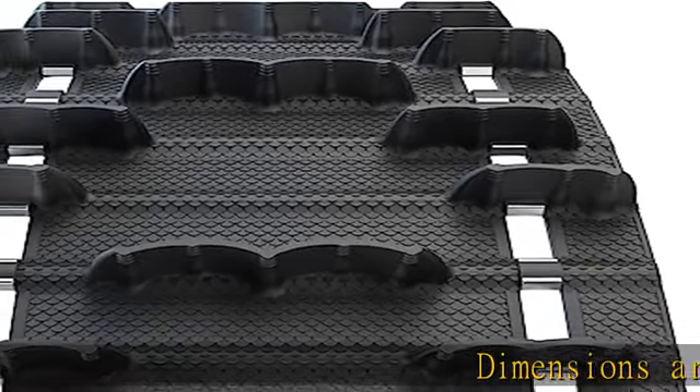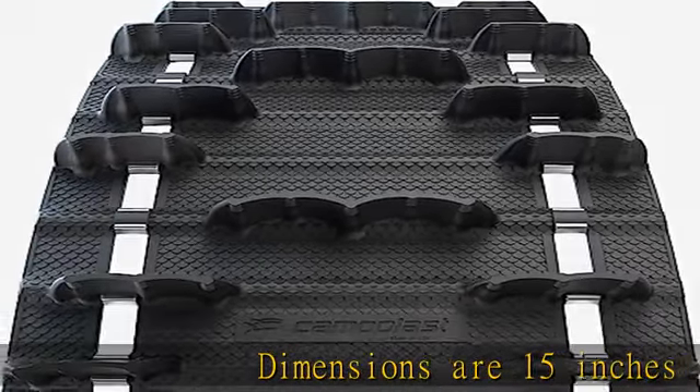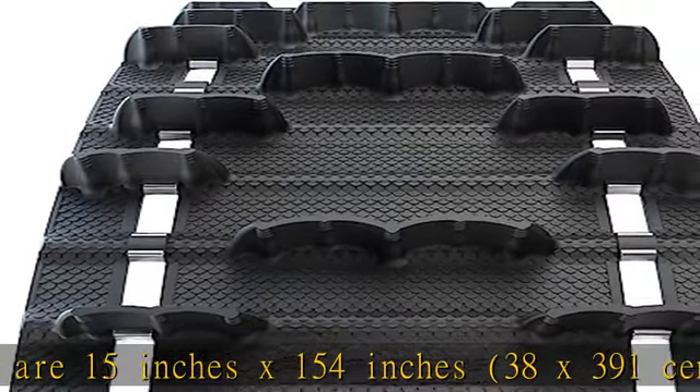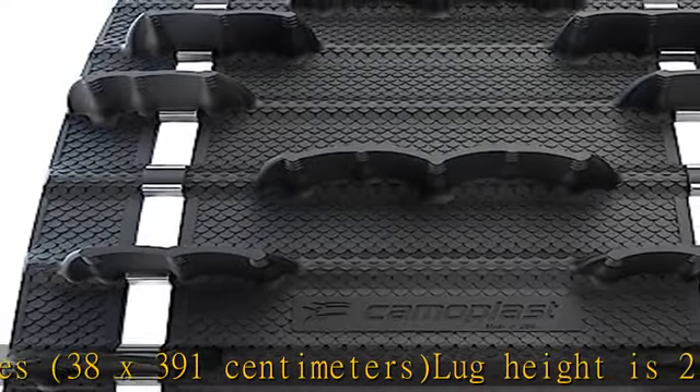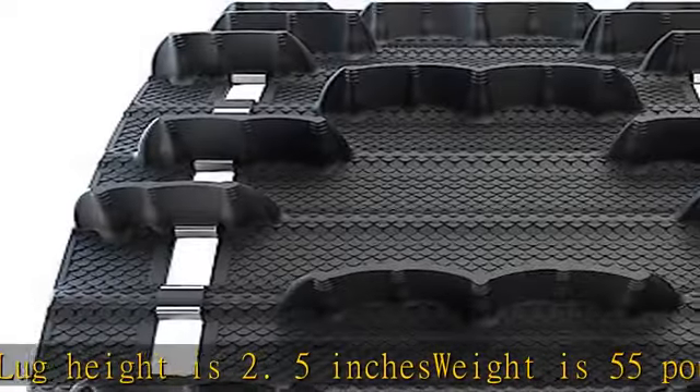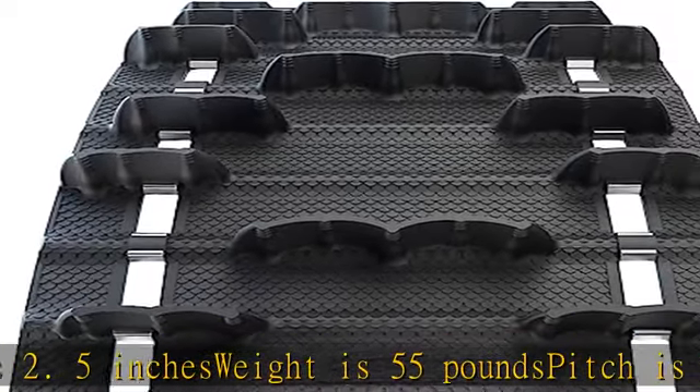Dimensions are 15 inches x 154 inches (38 x 391 centimeters). Lug height is 2.5 inches. Weight is 55 pounds. Pitch is 2.86 inches. Clip full type. See more product details in the description to get this product today at the best price.